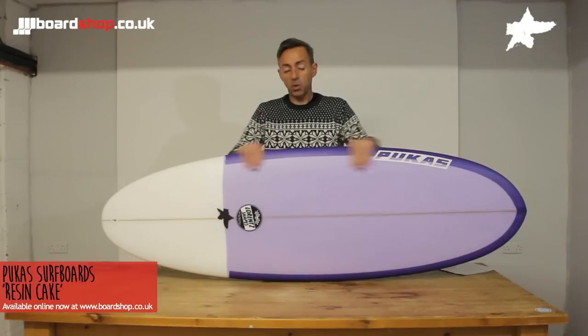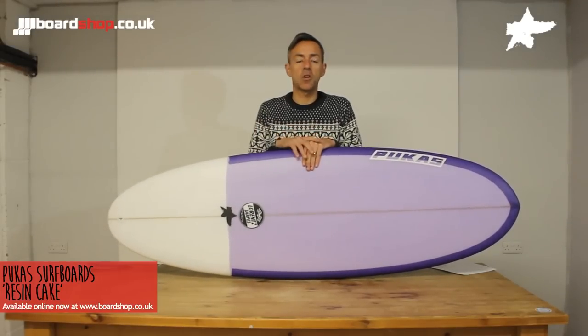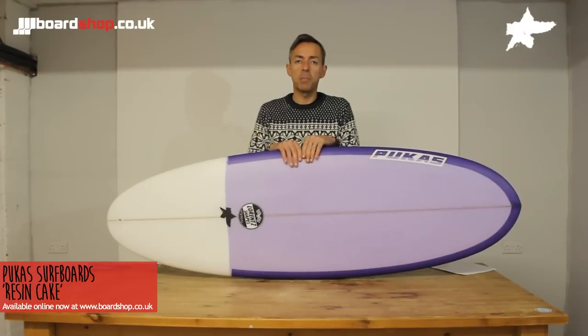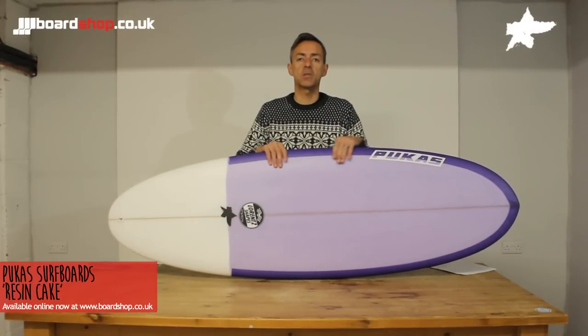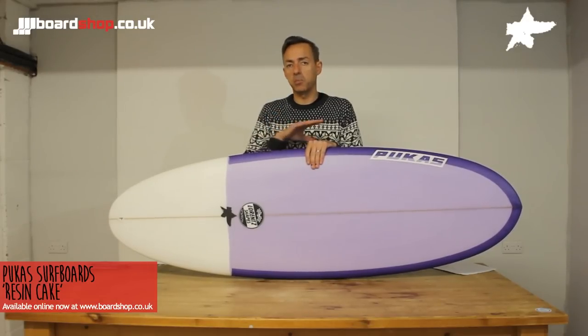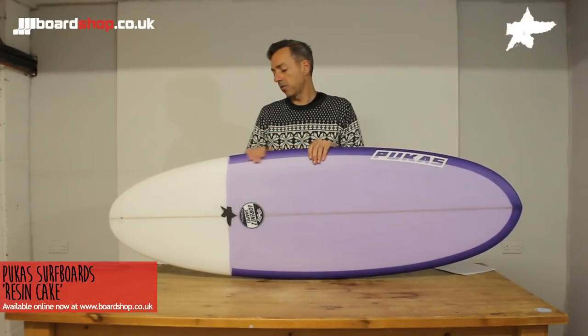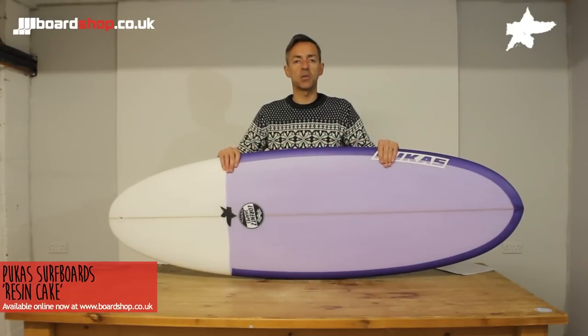This board can be surfed by pretty much anybody. If you're coming off a soft board or it's your first board, go a little bit bigger — a nice wide, thick, floaty board for catching waves. As a competent surfer, this is a great addition to the bottom end of your quiver. It takes care of all those smaller, crappier days and still guarantees fun and puts a smile on your face.